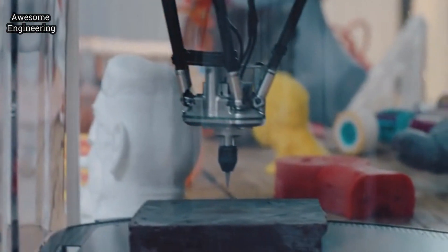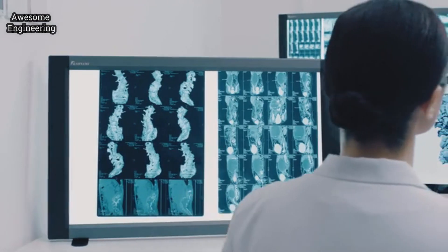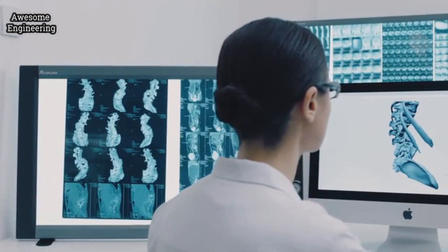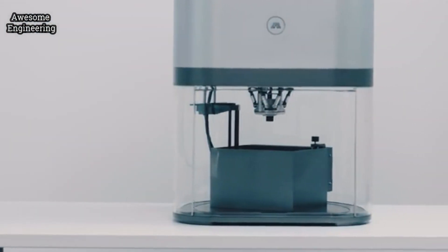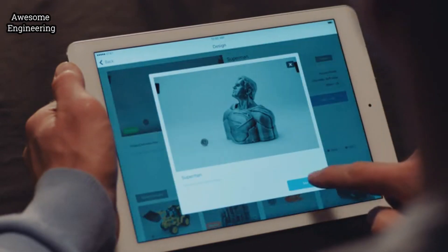Dual cameras automatically identify the object's position and shape, help place designs and start to make in no time. IVY moves precisely to the accuracy of one-tenth of the human hair. With the SLA toolset, you can create models with remarkable detail.